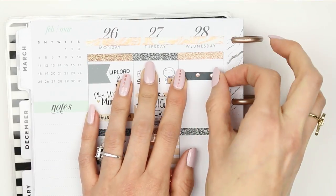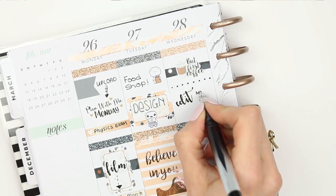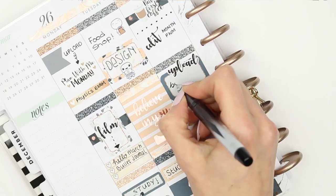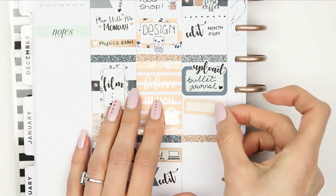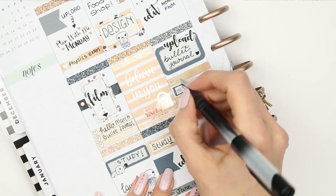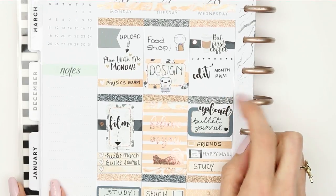Moving on to Wednesday, I put down a 'books first coffee' sticker because I'll need to edit again — specifically my monthly plan with me. I'm hoping to upload my bullet journal video on Wednesday, so I put down a half box with an upload sticker from Planning Roses. I also have happy mail due Wednesday, used a happy mail sticker from the freebie, and the TV thing I'm watching is Friends. Of course we're going to study too.